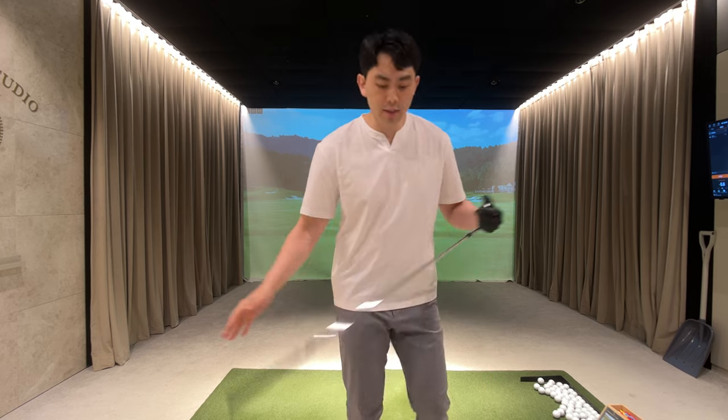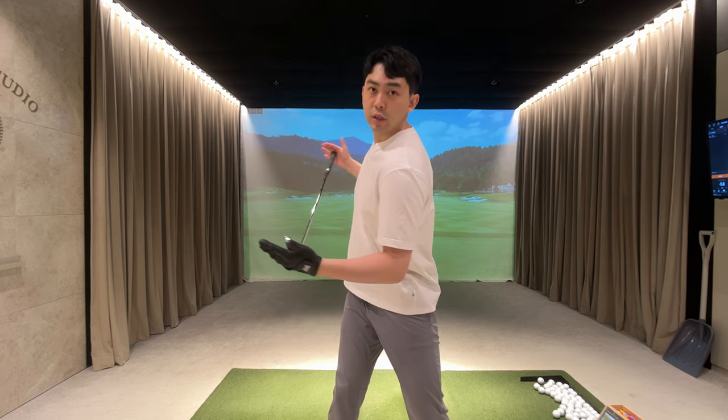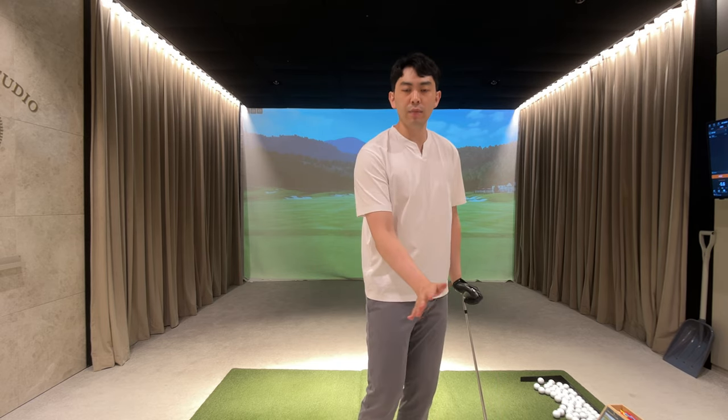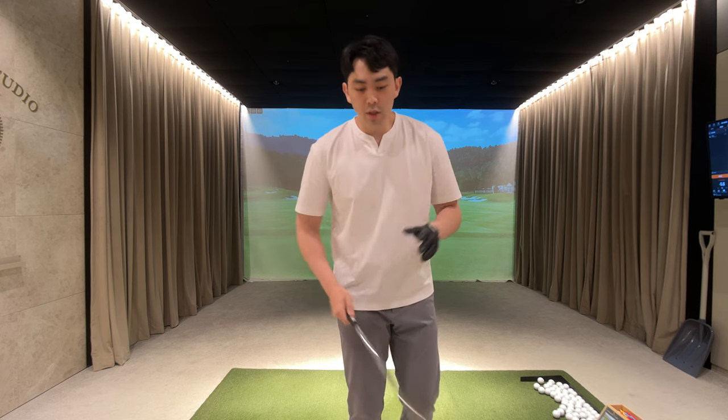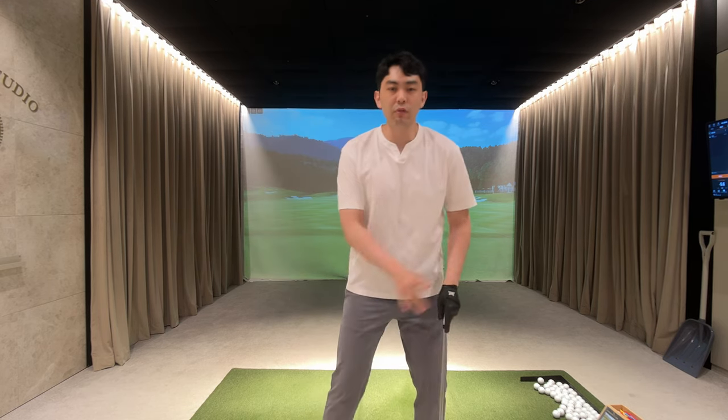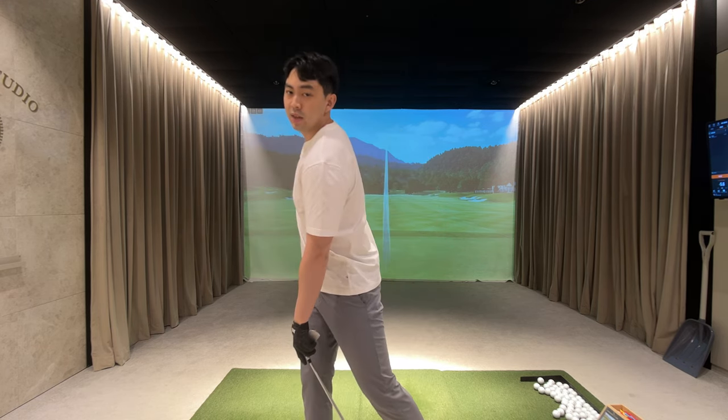In today's lesson we're going to talk about how to stay centered in the golf swing so we can be more on top of the golf ball and have a really good impact, compress the golf ball, and have good timing. We don't ever want to sway off the golf ball or get our upper body to move off it, because if we do, the chances of falling back into the perfect position are highly unlikely and it's going to cause a big timing issue.